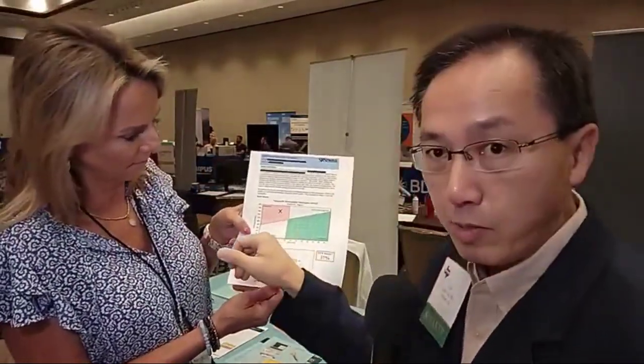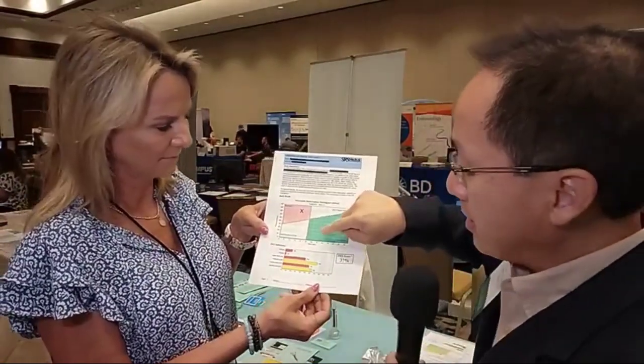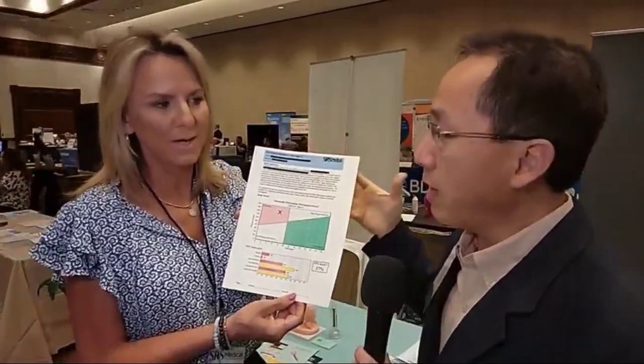Once the bladder completely decompensates, your bladder is no longer able to generate any pressure, and then your flow is very poor. That's the way I explain things to the patient — it goes from green to this area and then in that direction. This is the actual printout of the SRS report. Keep in mind that x is peak pressure and peak flow — so it's one moment in time as we capture that data.